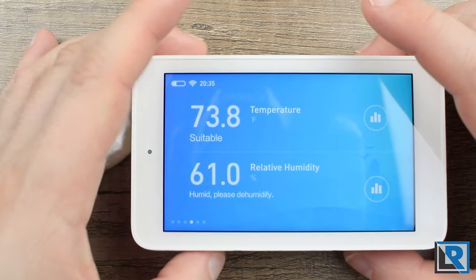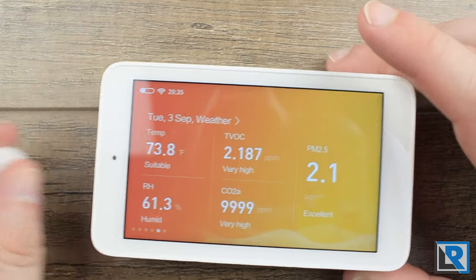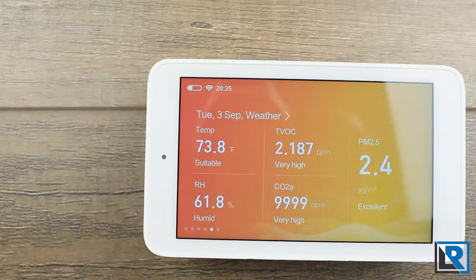You've got temperature and humidity screens as well. As I mentioned, my favorite mode is the 'show everything' mode where all readings are on one screen.